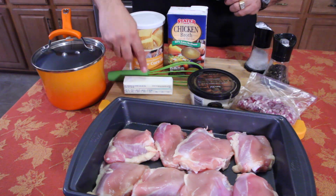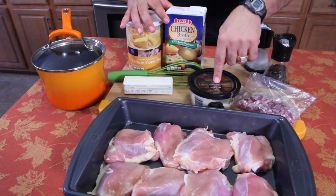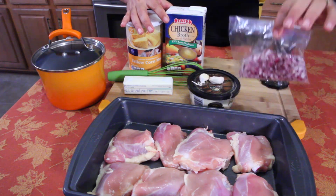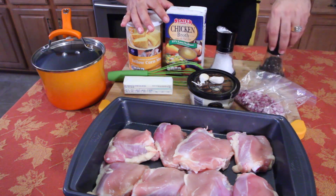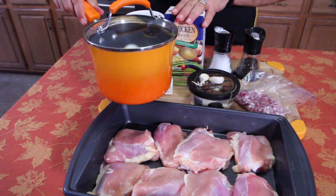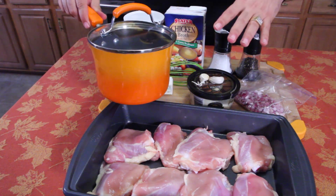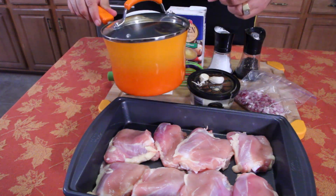We have butter, yellow cornmeal, chicken broth, Parmesan cheese, a couple cloves of garlic, some finely diced red onions which I pre-diced yesterday, a little salt, a little pepper, and that's it. This pot is what I'm going to use today — it's one of the Rachel Ray cookware I've been using all year long. So far, so good. At the end of the year, I'll tell you all about the Rachel Ray cookware and how it held up.